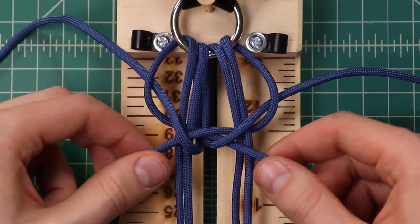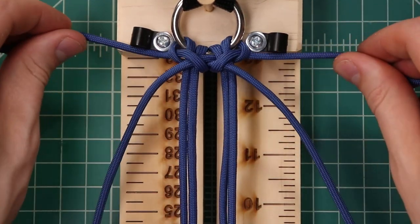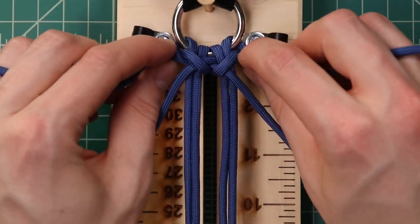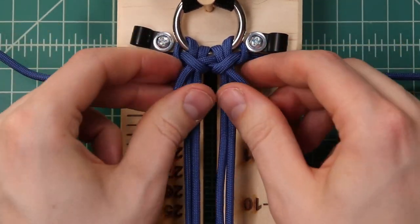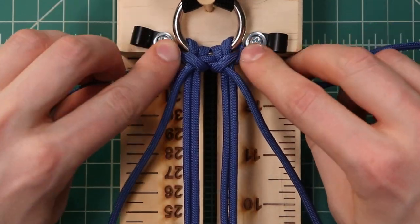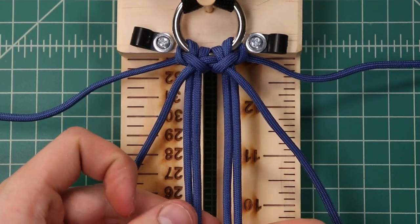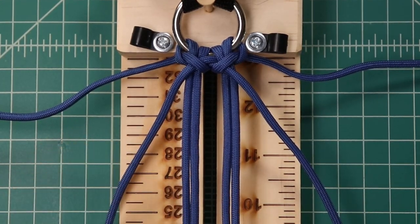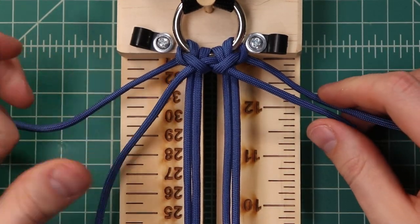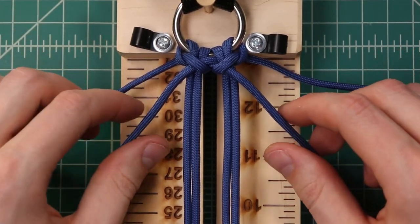Go ahead and tighten that one down. You just want to alternate pulling all four cords so that everything tightens evenly, and it should look about like two cow hitches up at the top. Double check to make sure that all of your core strands are the same length and there's approximately even tension on all of them. Then for this next knot, we're going to make that same knot again, but before we tighten it down, we'll add in our second color.